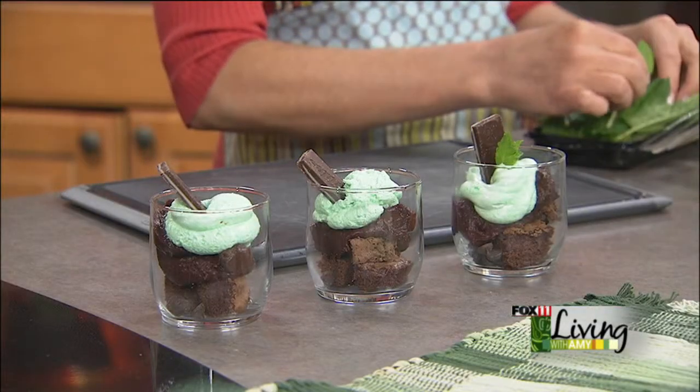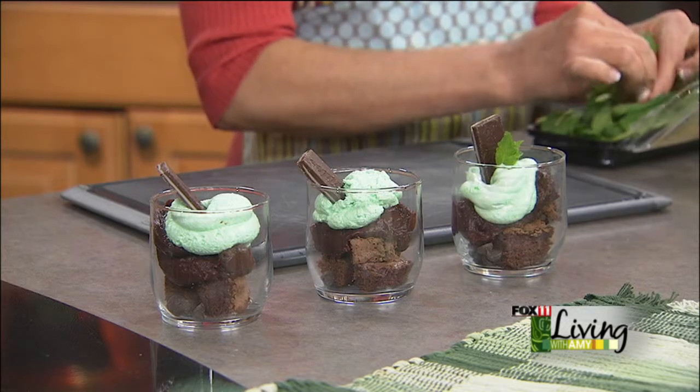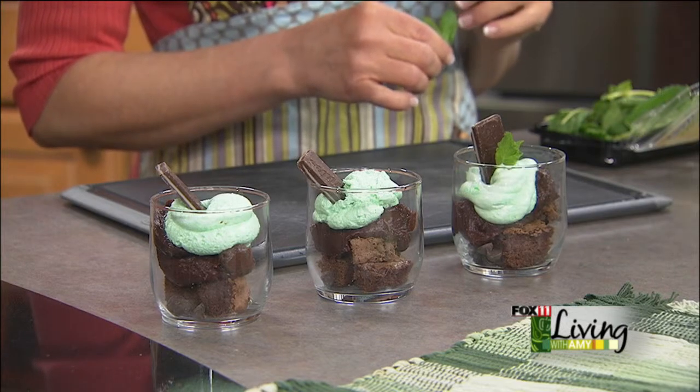Chocolate mint trifles — a really fun dessert to do anytime, but especially fun around St. Patty's Day. By the way, the recipe is on the website. Really easy to make — I hope you try it!